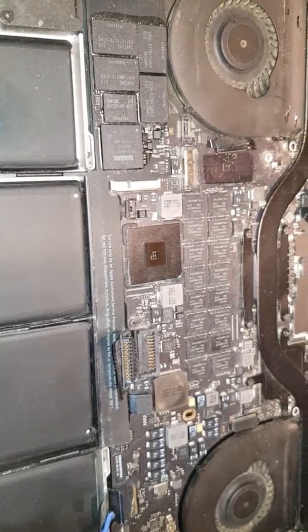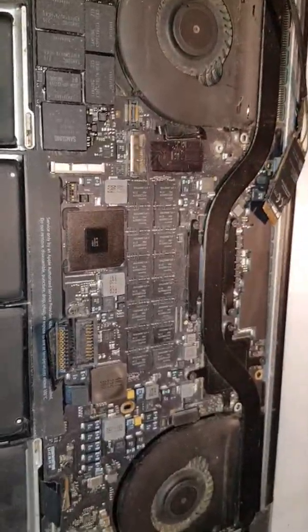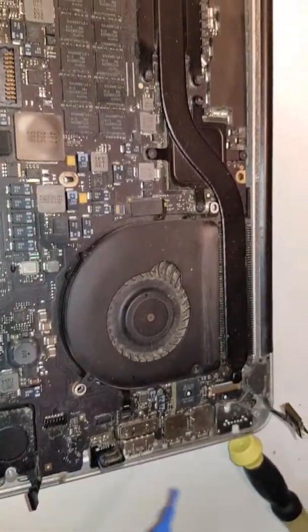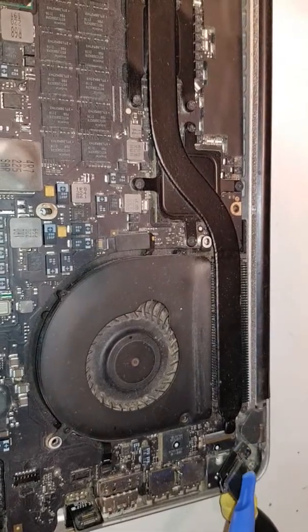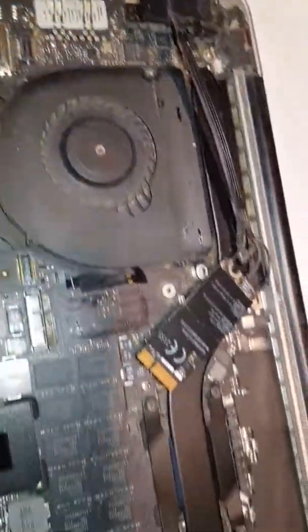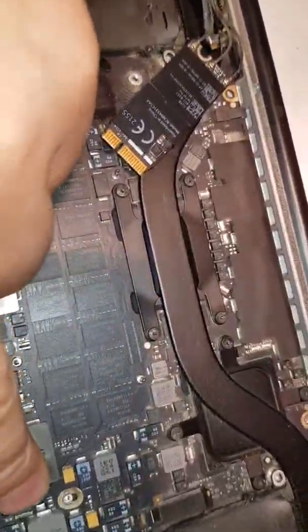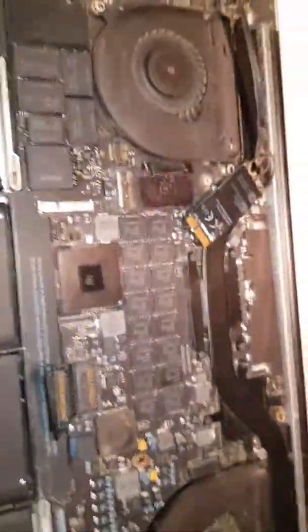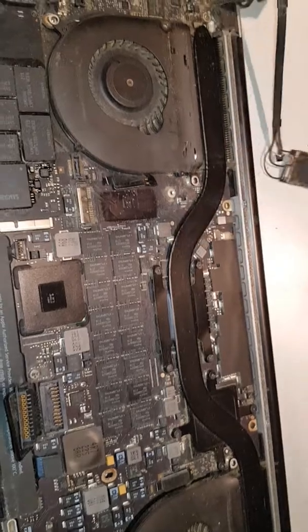The second thing you need to do is remove all the connections on the board. I can show you — they're simple, you can just flop them out, easy as that. There are also some screws on top of the motherboard — wherever you see those signs, you need to take them out. Once everything is disconnected and out, you're ready for the next step.